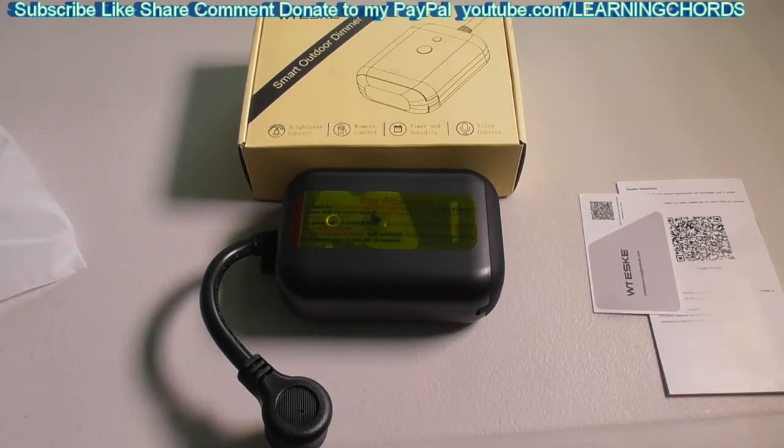This is a video product review of the Witesky Smart Outdoor Dimmer. It is a plug-in dimmer with two sockets, compatible with Alexa and Google Home. This will run on a 2.4 GHz router and will not work on a 5 GHz router. It is capable of dimming up to 350 watts.